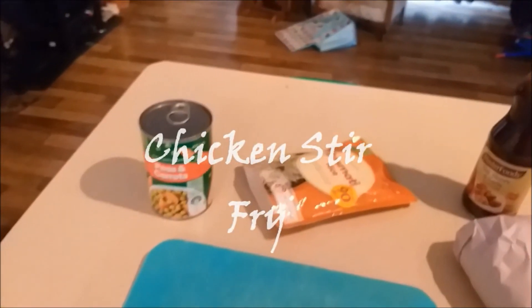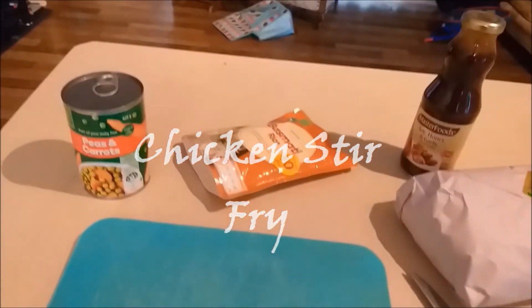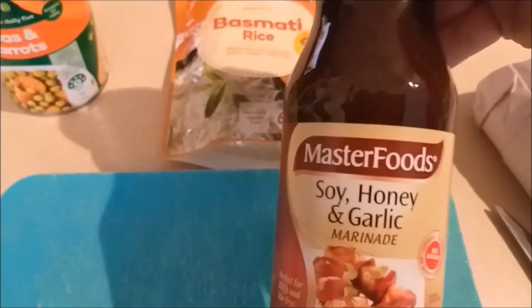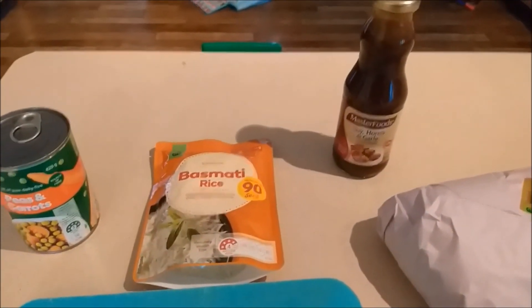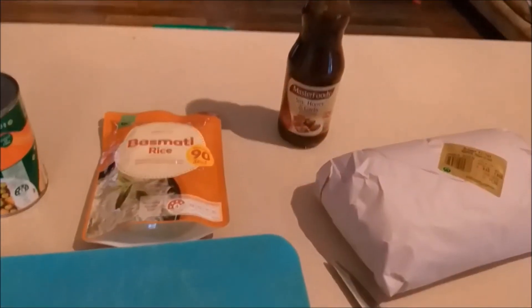Hi, welcome to my channel! Tonight I've decided to make a chicken stir-fry. I'm going to be using peas and carrots, basmati rice, and I chose the soy honey and garlic marinade with breast fillet chicken. We'll just see how it goes and hopefully it becomes really nice. I'll start cooking soon, so I'll be back.